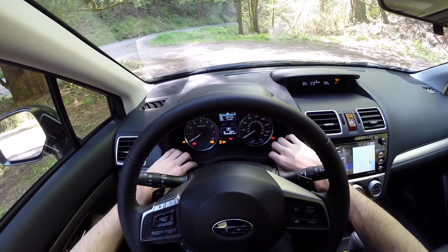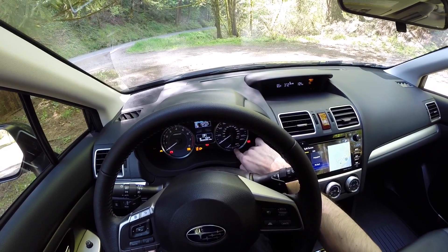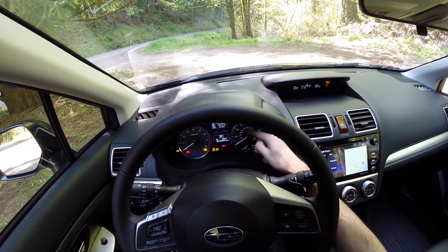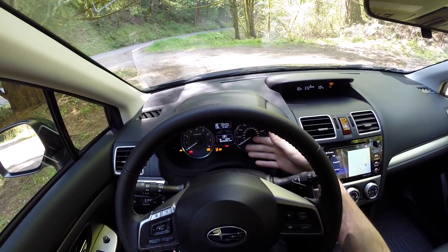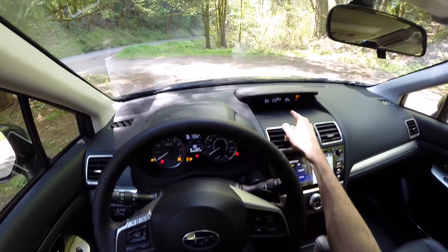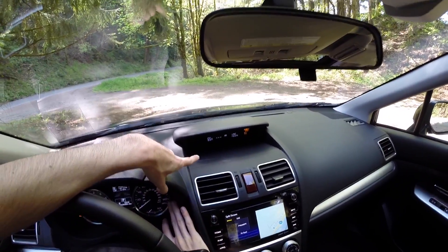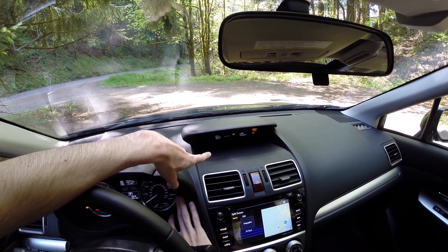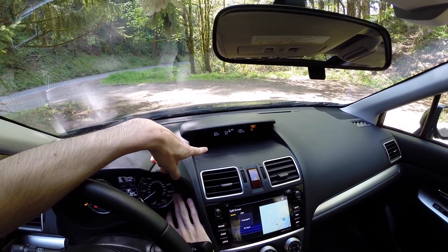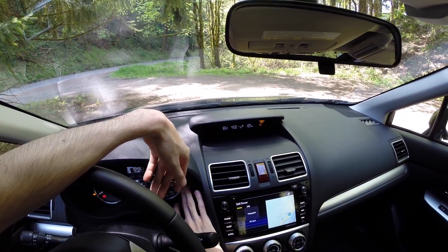Looking at the gauges, you've got your tach on the left and a speedometer on the right, and down here on the bottom there's actually a fuel economy gauge. The disappointing thing is there's no engine coolant temperature gauge — and there are actually two fuel economy gauges. Through the upper display you've got average and instantaneous fuel economy, driving time, average speed, fuel remaining, and miles until empty.